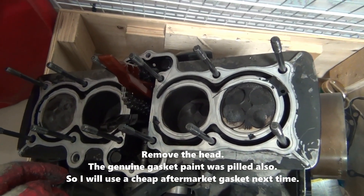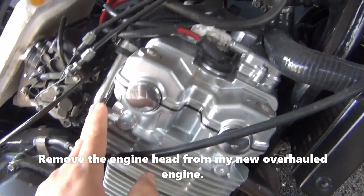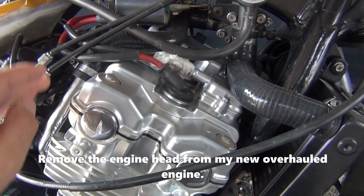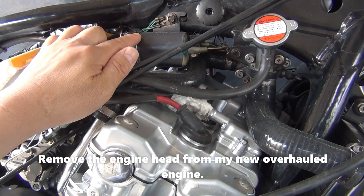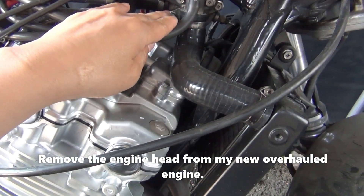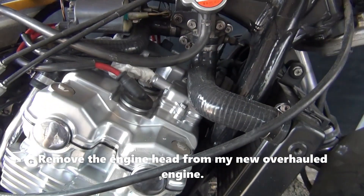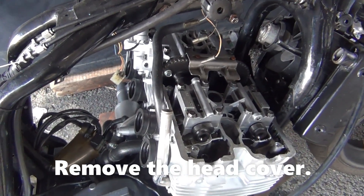Done. Now I'll replace this head with my old engine head. Before that, it should be fitted with the ignition coil, thermostat housing, and radiator. Okay, let's start.